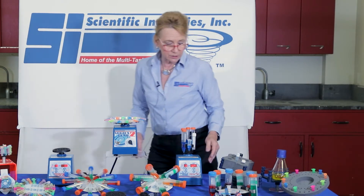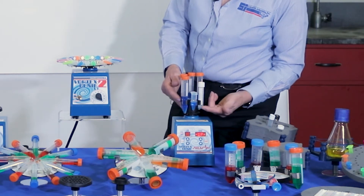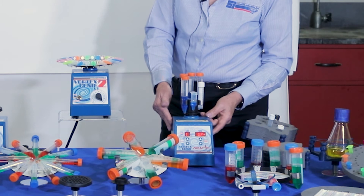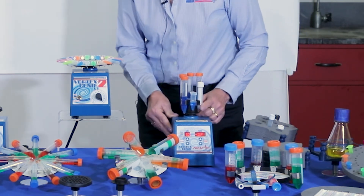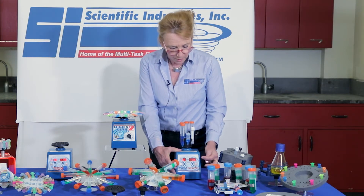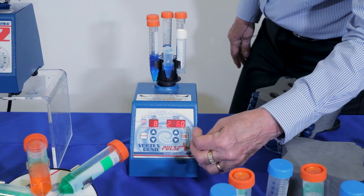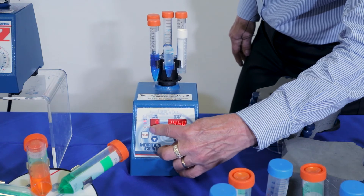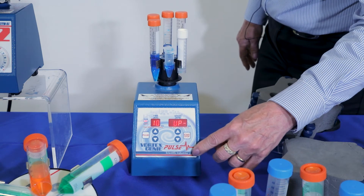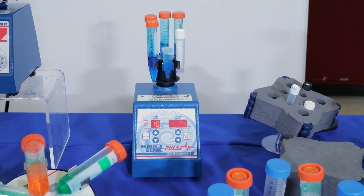What's nice with the Vortex Genie Pulse — I just put on a 15 ml high speed accessory, and you can see I'm using a 7 ml tube, a 15 ml tube, and an oddball tube as well. To program on and off, you simply press the pulse button, change up or down for the amount of time, then set your total cycle time. In this case it's going to run for 10 minutes at maximum speed. Press the start button and you can see very nice hands-free vortexing.